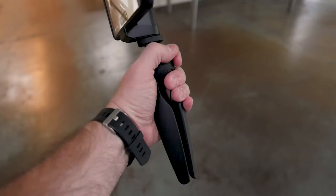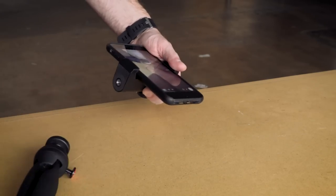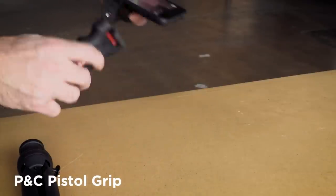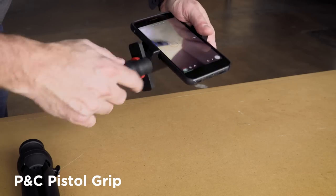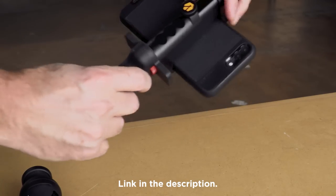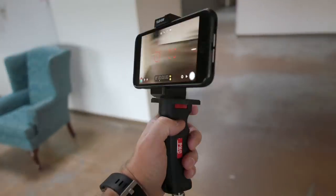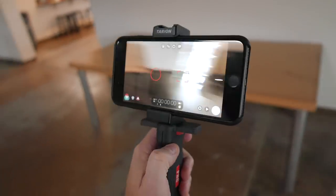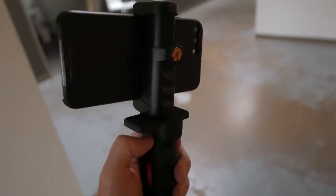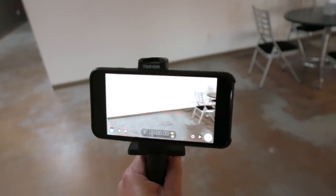Or instead of a tripod like this you could use an actual handle. This is one I use with DSLR cameras and mirrorless cameras as well, and of course it works great with a smartphone — the mount works fine with this too. It feels very secure in your hand, and with this handle you can mount it onto a tripod. So using a tripod or a hand grip like this gives you a lot of flexibility depending on what you're shooting.